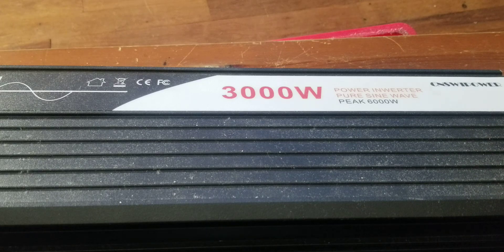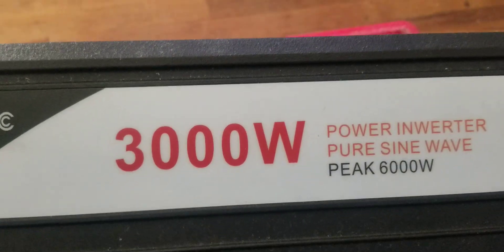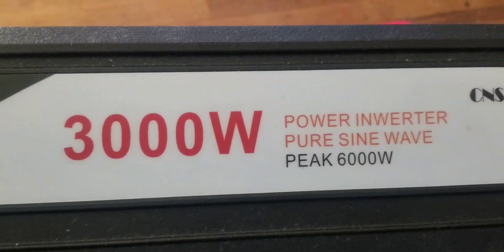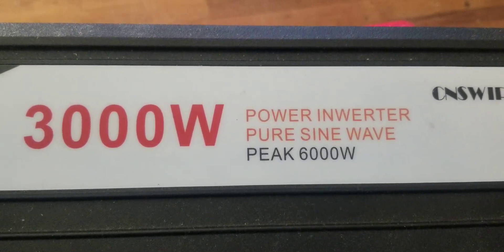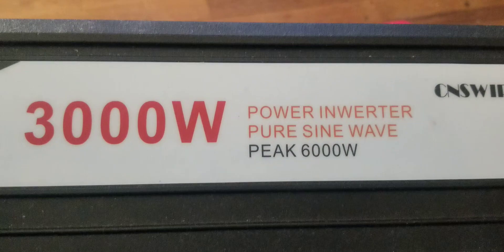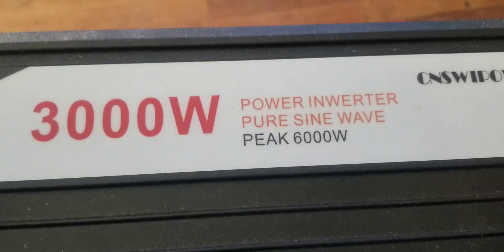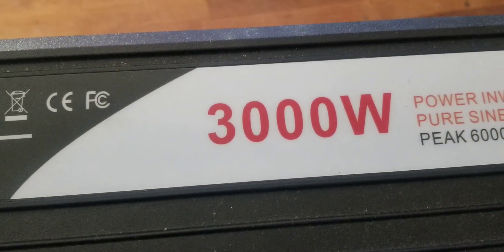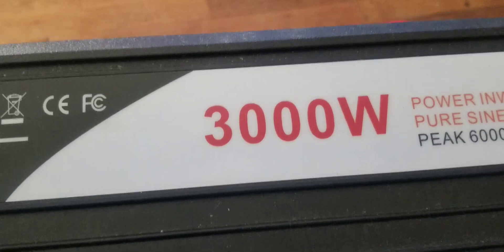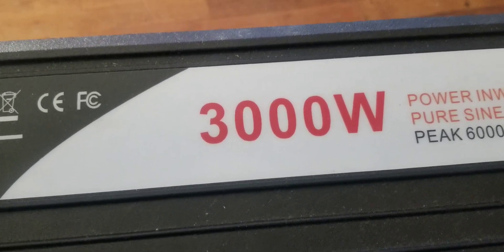Hi everybody, this is another video I'm doing for you guys. We're talking about a 3,000 watt, 6,000 peak inverter. Those people in China need to stop putting the 6,000 peak because the thing doesn't even come close to that peak. This inverter works — it gives you 3,000 watts, and as it says, it can continuously give you 2,000 watts.